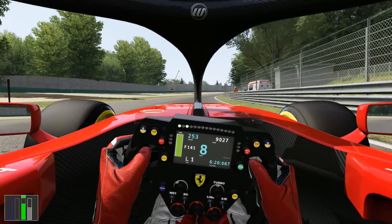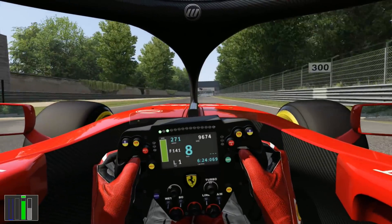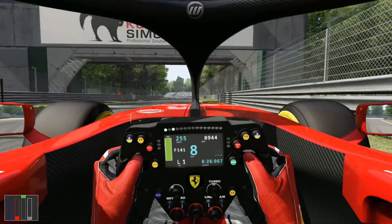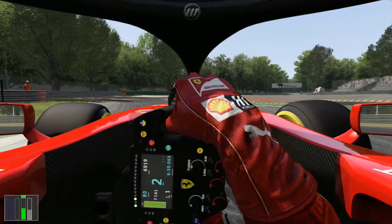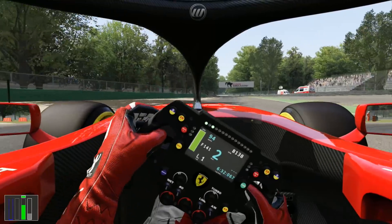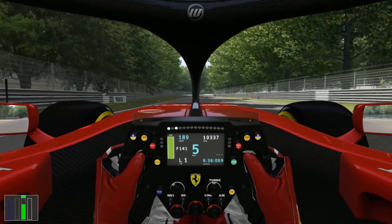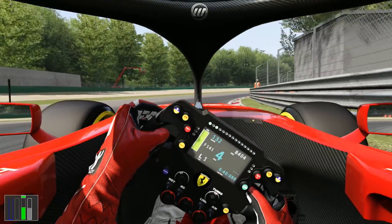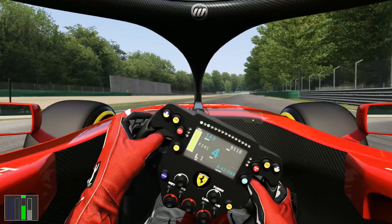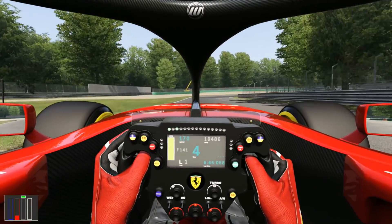In the first part of the formation lap you really won't see the drivers weaving around very much because they're trying to keep their tires fresh for the race start; however they are building brake temperature. You'll see a very steady stop going into the second chicane — just trying to build brake temperature. At Monza it's a little difficult to build brake temperature on the formation lap because there are comparatively few braking zones, though all of them are approached from very high speed.